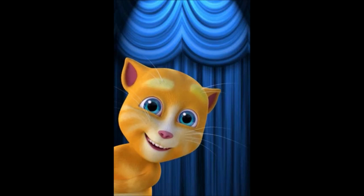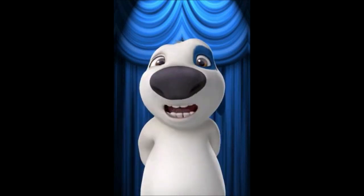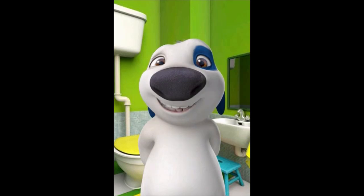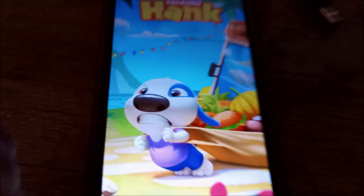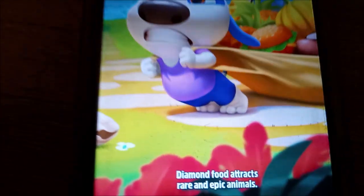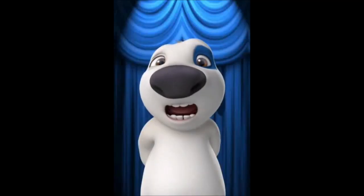Ladies and gentlemen, it's Talkin' Hank the dog! Are you kidding me? Welcome to the show today — it's my Hank today. So what are you gonna do today? Flushed you down the toilet! What? Oh no, don't go to the toilet! I'll show you. What, Hank? It's not loaded. Oh come on, you have been warned.